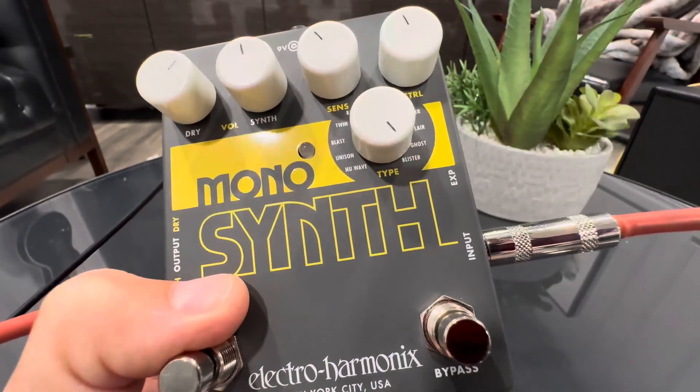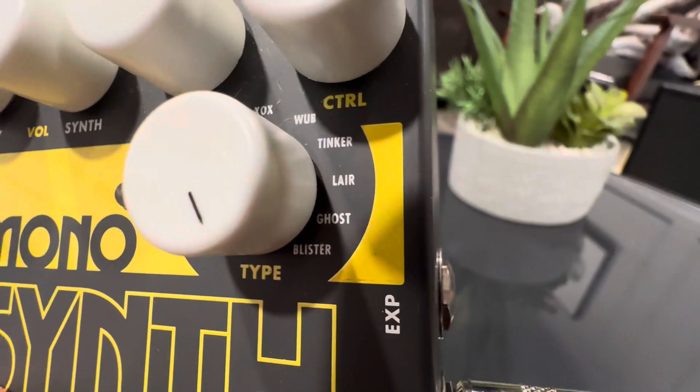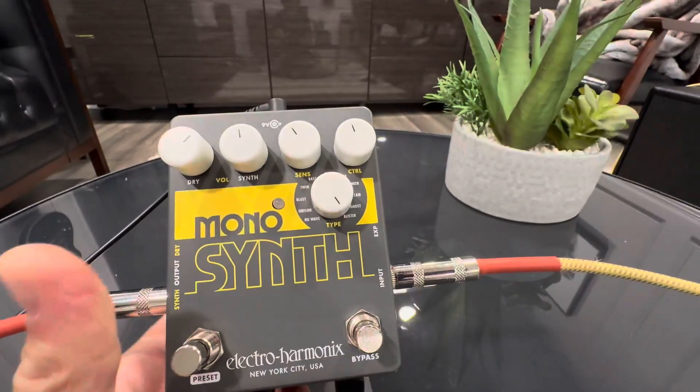You got dry, synth, sensitivity, control, and then you have all these different synths here. So let's go ahead and go through them real quick.